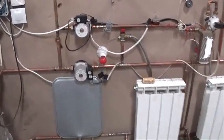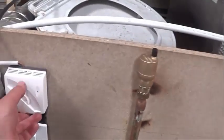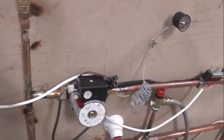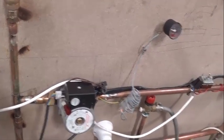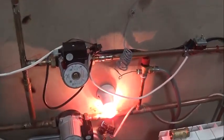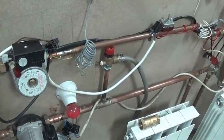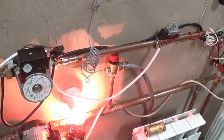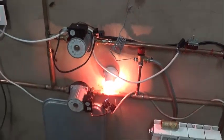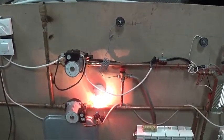If we look, we have put some lights to see how it works — we are going to put the thermostat in place and we will see how the indicator lights turn on. You see? There is the calefaction. If I cut the thermostat, it will cut the calefaction circuit.